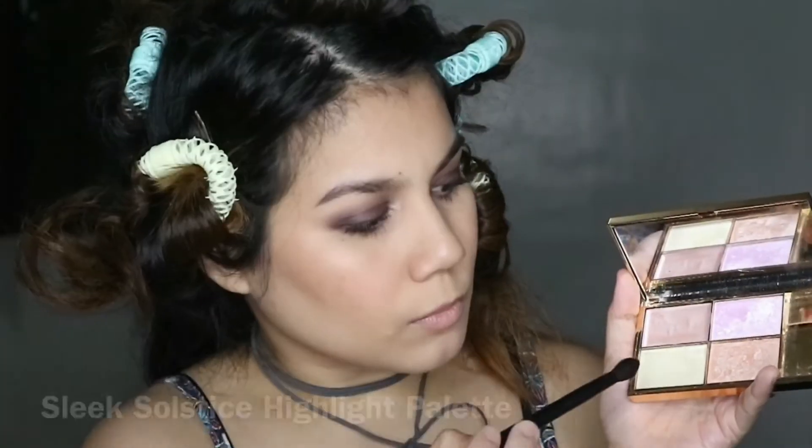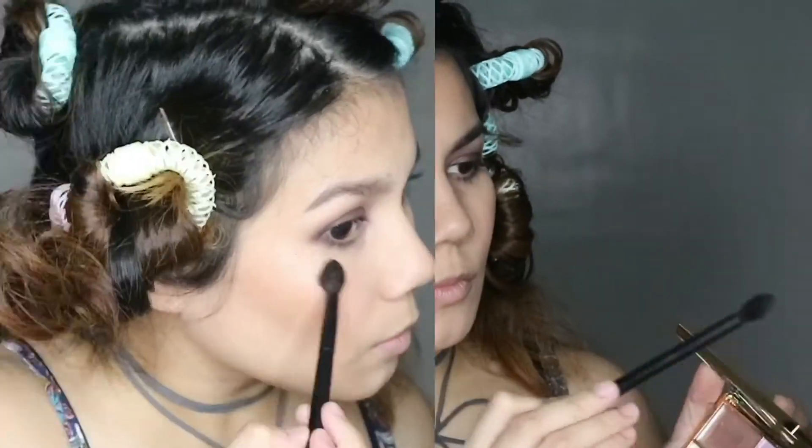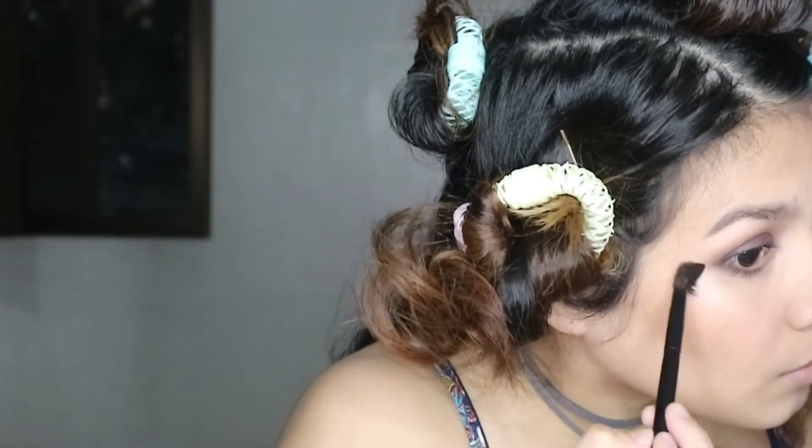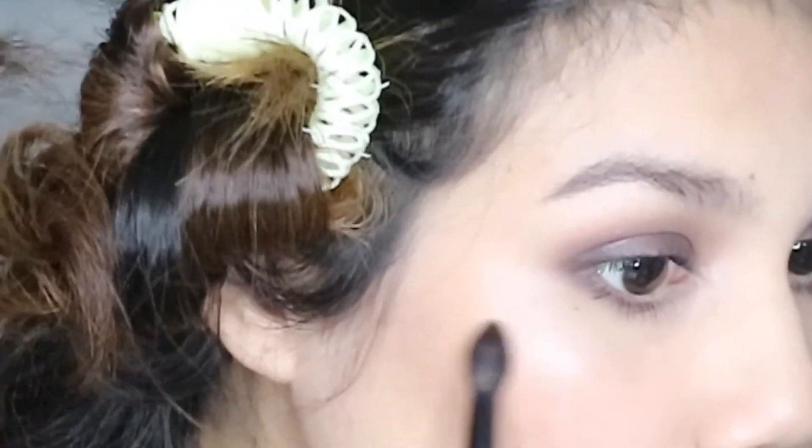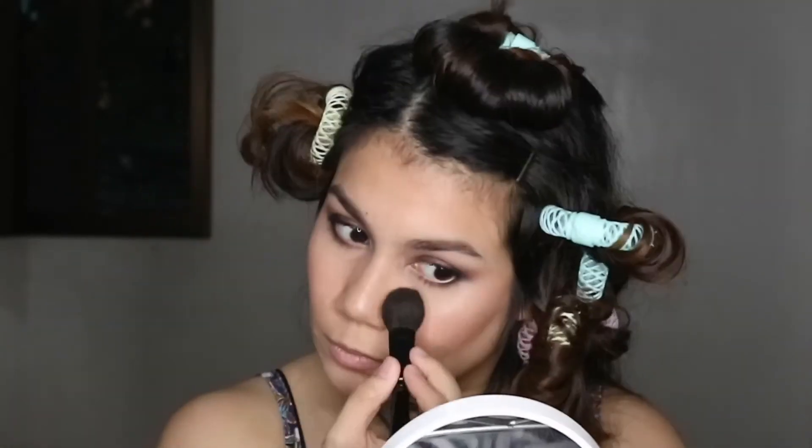Then I use the Sleek Solstice Highlighting Palette to highlight the tops of my cheekbones, making sure to also get the pocket underneath the eye. Then once again I'm buffing everything together with a clean blending brush.